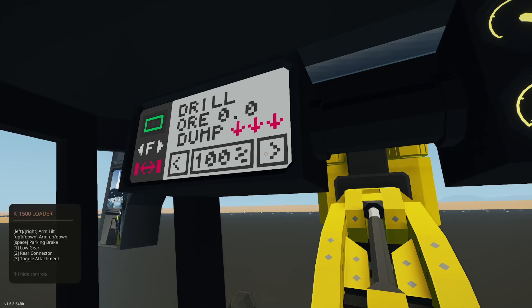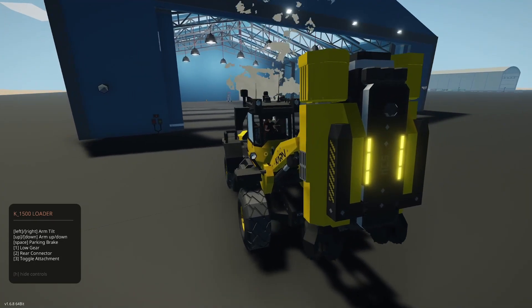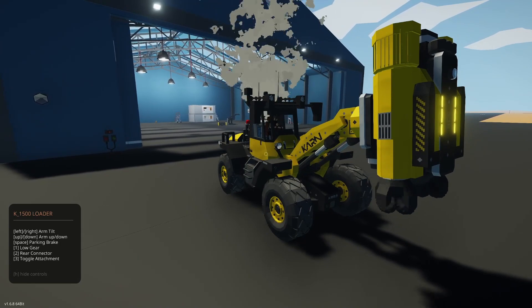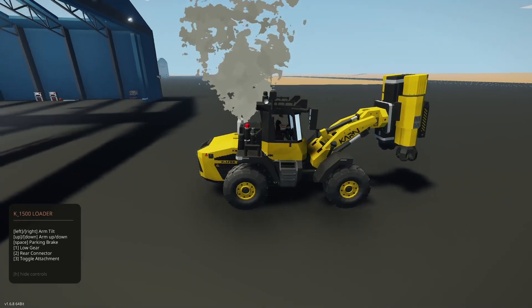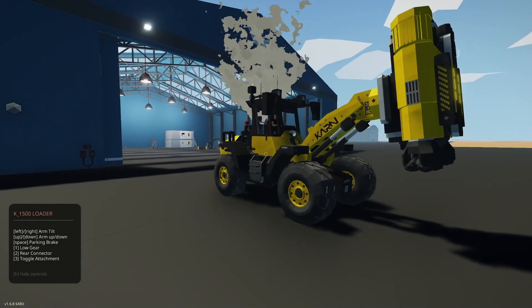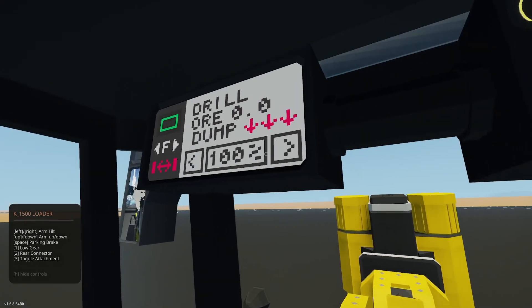Let's bring up the H menu. Three is toggle attachment — and you can see the drill comes on. When we attach to those little arms, they're used so that you can tip it. As per the instructions, the generator will auto-rev to give us plenty of power to maintain battery. We can raise and lower the arm and drill with it.